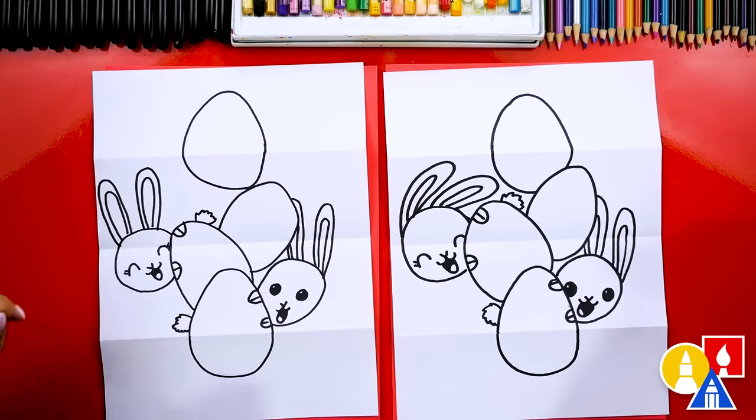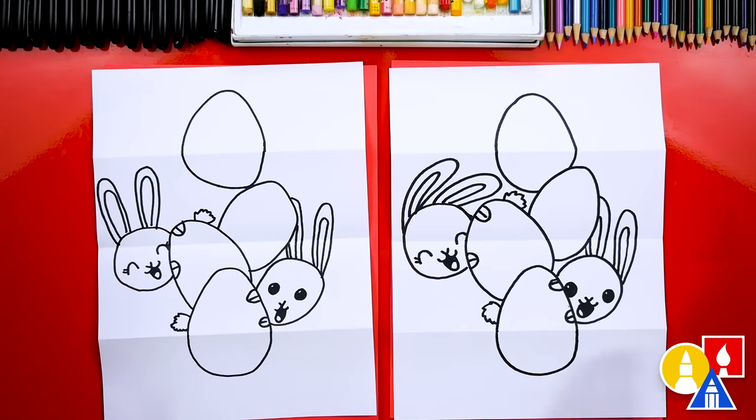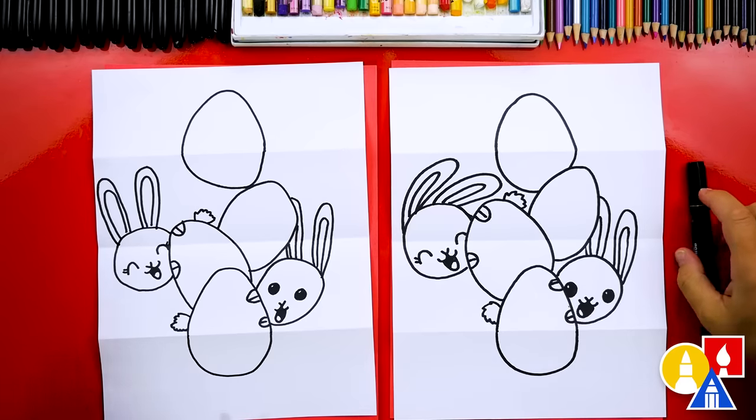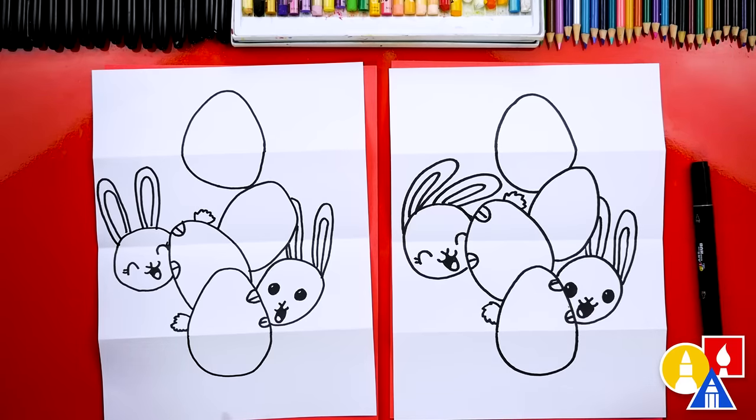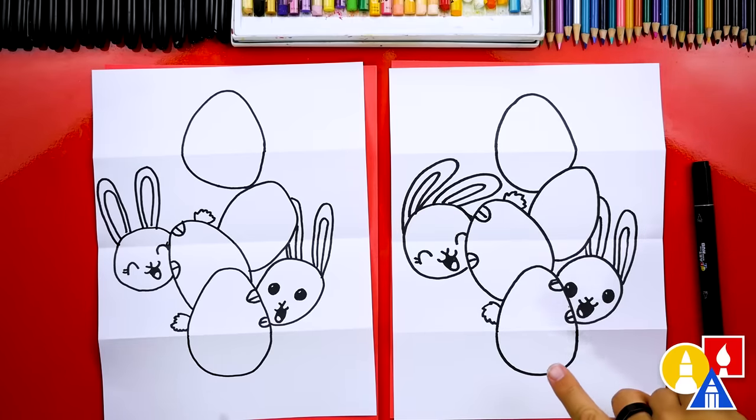We finished drawing our Easter egg stack — it looks awesome! We still need to color it. This part we'll fast forward, but at the end you can pause the video if you want to match our same coloring. Also be sure to decorate your Easter eggs — we're going to leave that part open so you can use your own creativity to change the decorations on each egg.